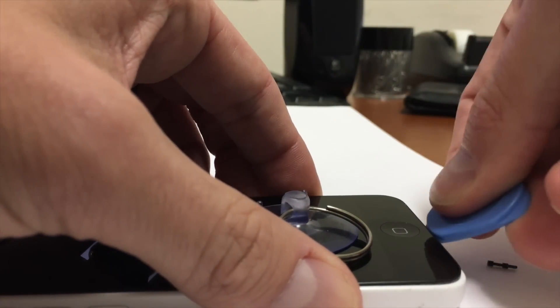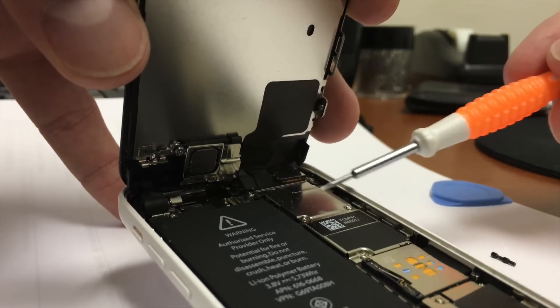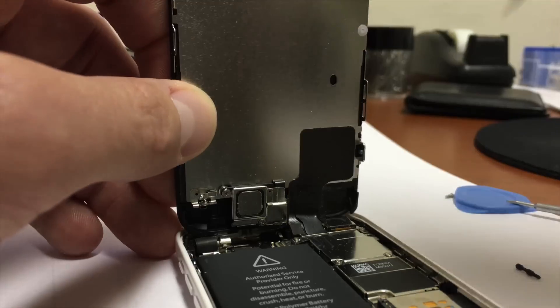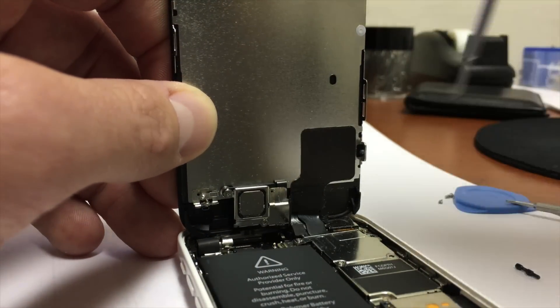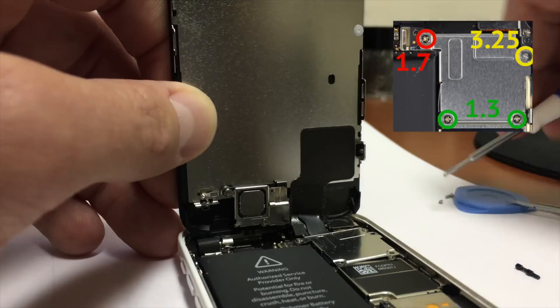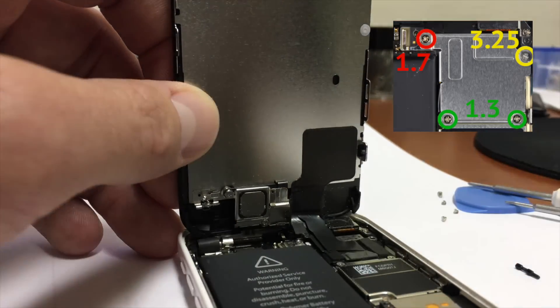Once the display assembly has been removed and is safely propped up, locate the four screws that secure the front panel assembly cable bracket to the logic board. When you remove them, make sure you remember where they go — here's a diagram so you don't forget. If you use the wrong screw when you reattach the bracket, you can damage your logic board, so be careful.